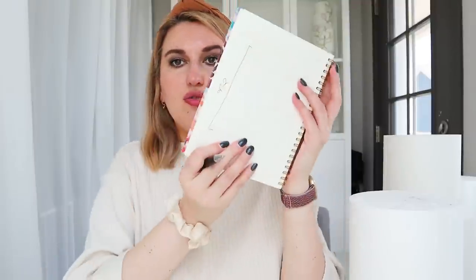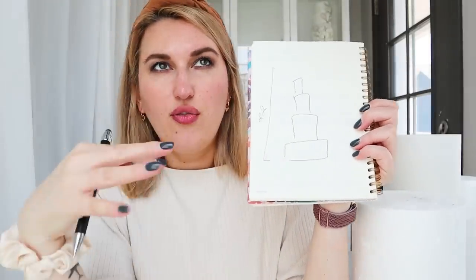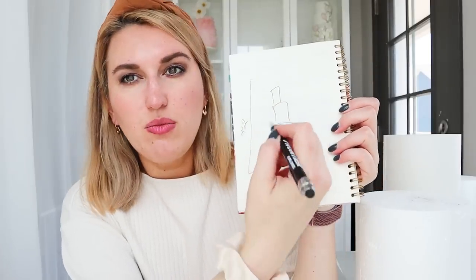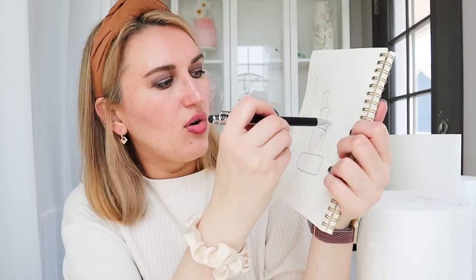I'm thinking about what shape and how many tiers I want to make. I have a general idea to make a four-tier cake. I usually try to measure to the size of my Cake Safe, so four tiers with two-inch gaps gives me roughly 21 to 22 inches total.